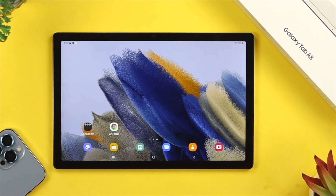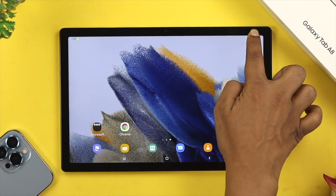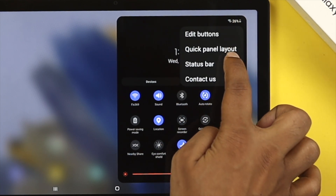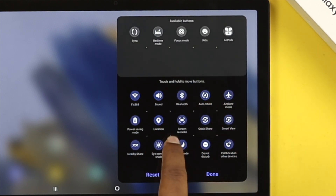Now let's talk about how to record your screen on your Samsung Galaxy Tab A8. The first thing you want to do is swipe down from the top and expand the quick panel. You'll be able to see the screen recorder option there. However, if you don't find the screen recorder option, tap on the three-dot menu, then tap Edit Buttons and reset it — you'll then be able to see the screen recorder option.